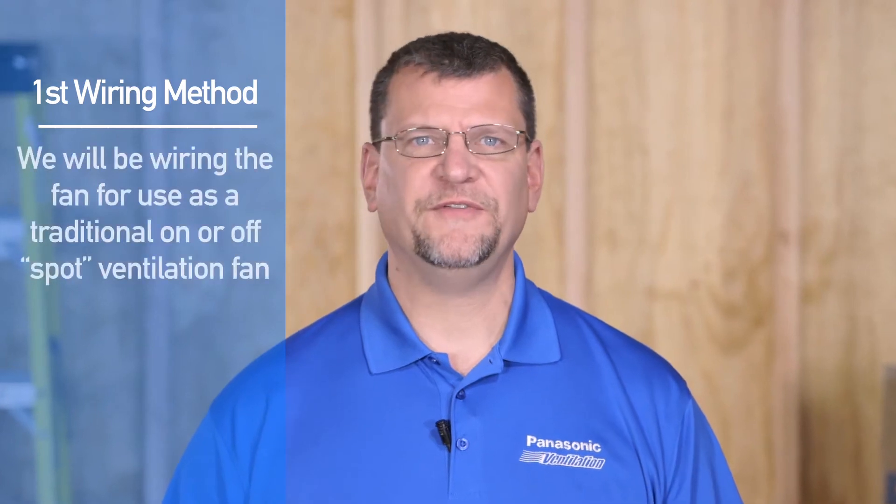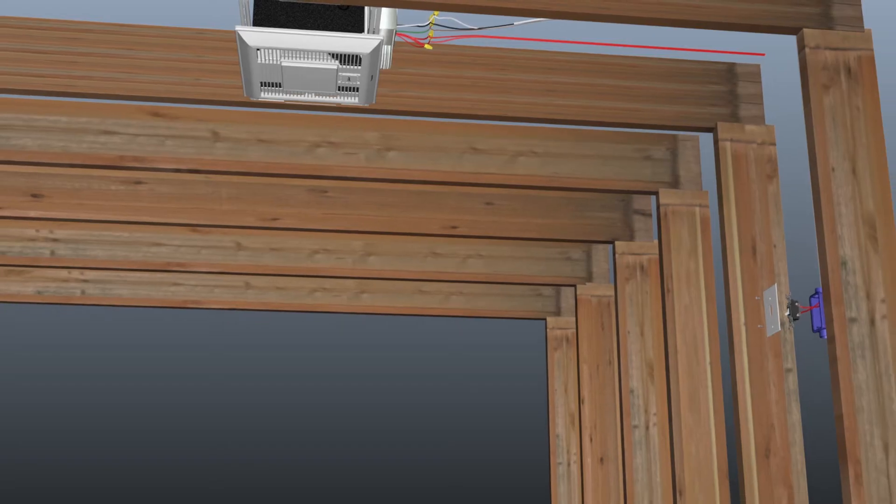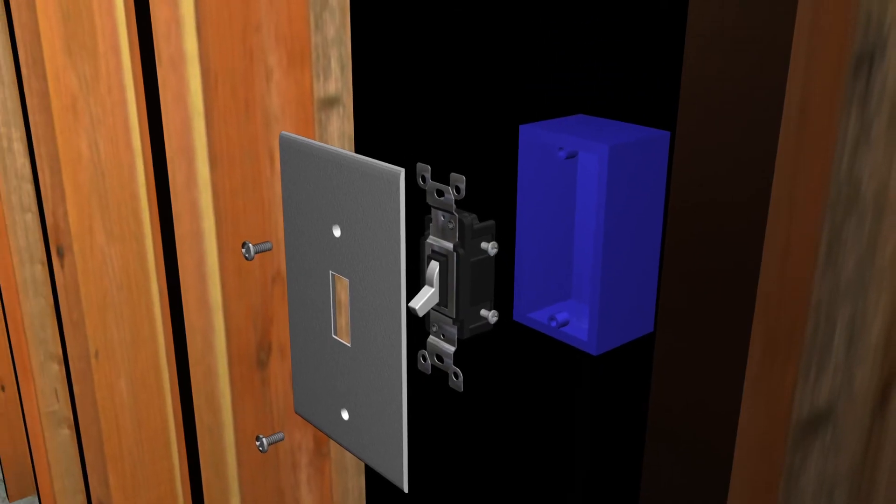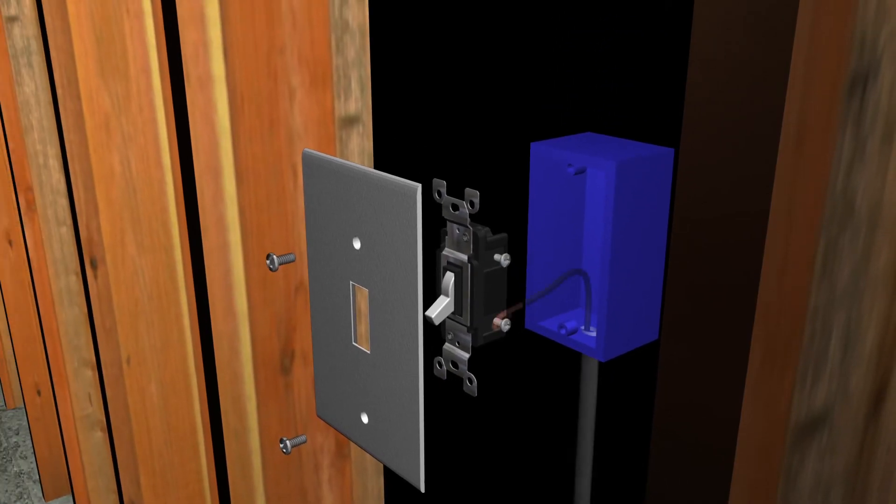The first wiring method is the most basic installation method. In this method, we'll be wiring the fan for use as a traditional on and off spot ventilation fan, and we're not looking to add any of the plug and play modules offered for the Whisper Green Select. Wiring the fan with this method, we bring power from the electrical panel to a wall switch. At the wall switch, we attach the power conductor — the black cable — to the line side of a single pole switch.